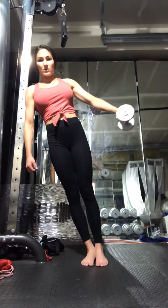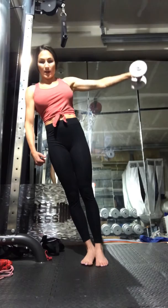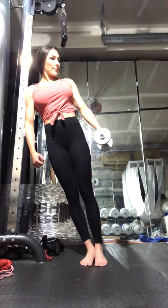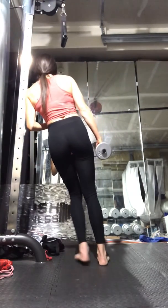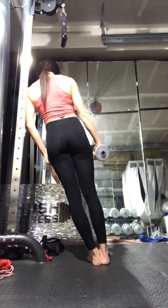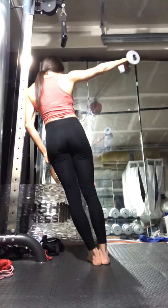Bring it down while still keeping that tension — don't let it come down too low. Bring it up and just down enough so there's still tension. Then switch to the other side, lean in towards the wall or bar, and really think about reaching out towards something as you come up.